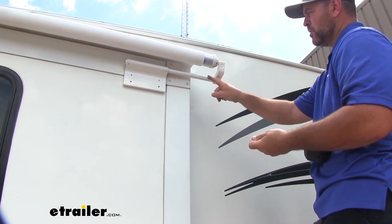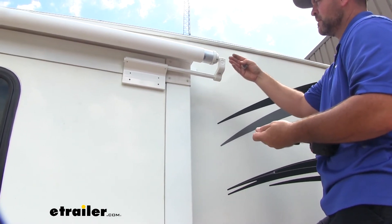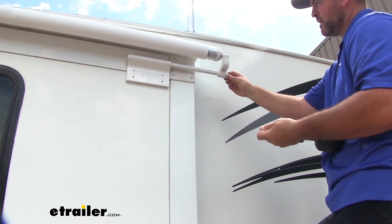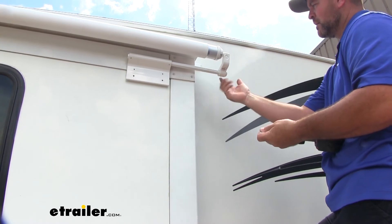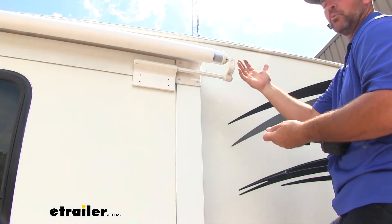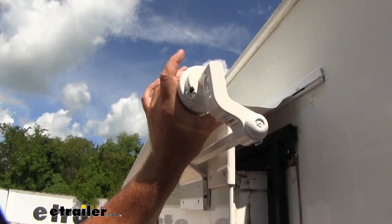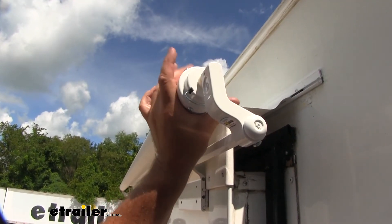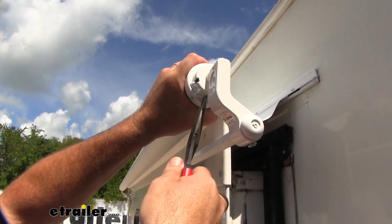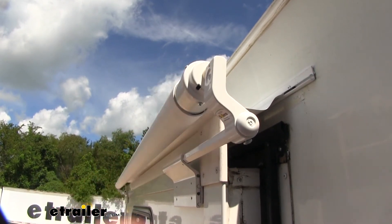Once we have our arm on our bar, we want to extend out our slide just enough so that we can get our end cap on and our bolt in the back. Once we do that, we're going to have some locking pins we can remove, and we'll be able to extend it and retract it all the way. We're going to take our tube, spin it, and it's going to loosen this spring or clip. We'll pull our clip out and do that same thing on both sides.